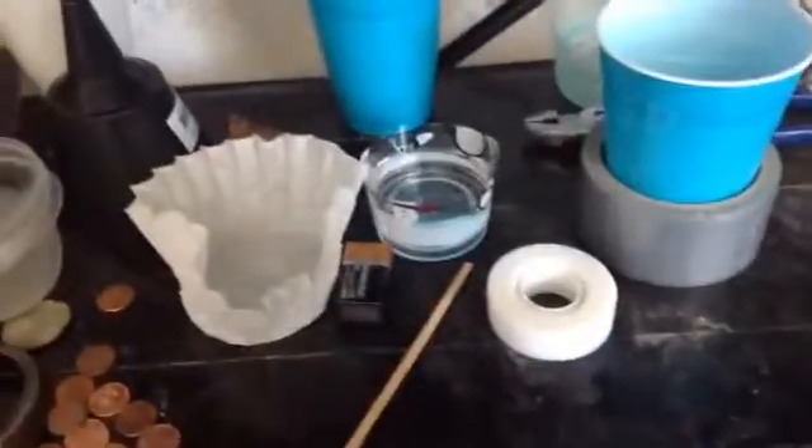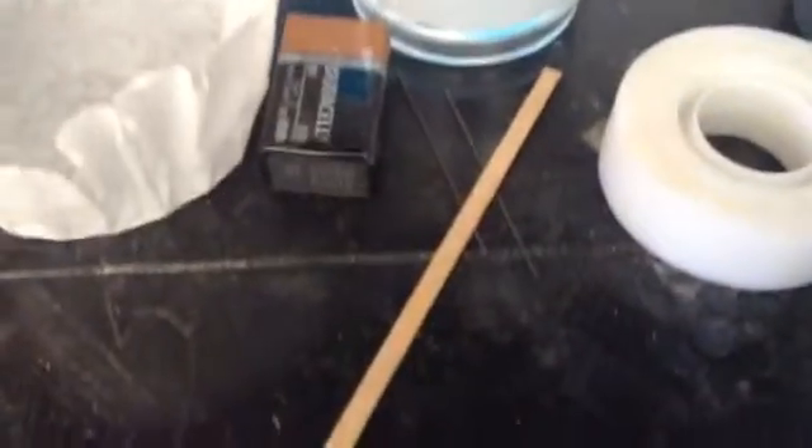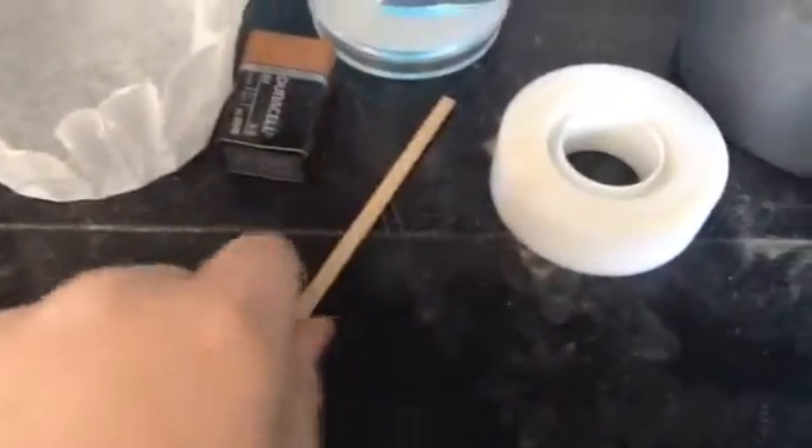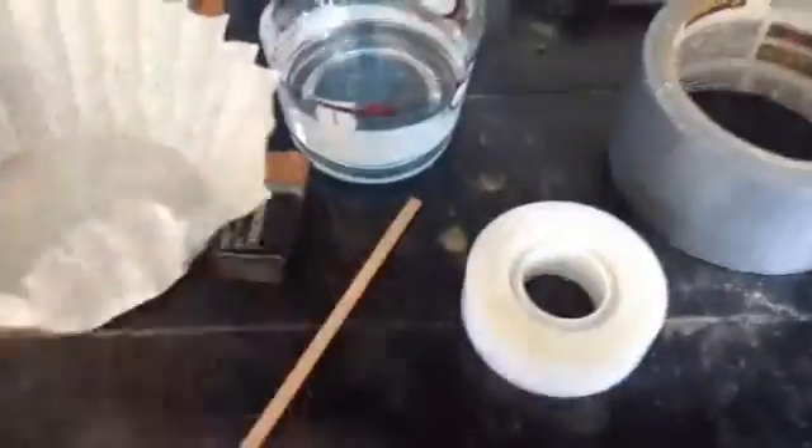In this video I will show you my attempt to make graphene. You will need two pencil leads, a nine volt battery, something to stir with, normal tape, duct tape, magnesium sulfate, water, and a coffee filter.